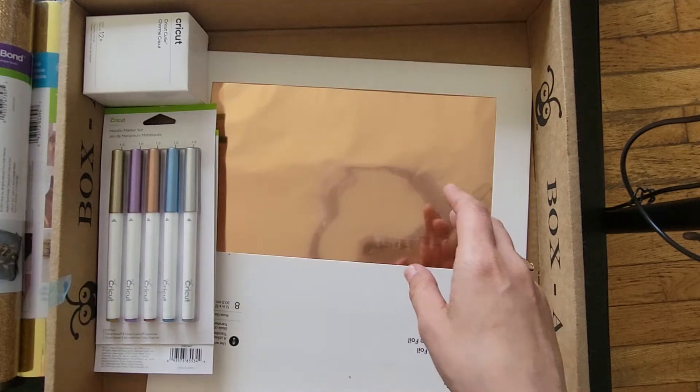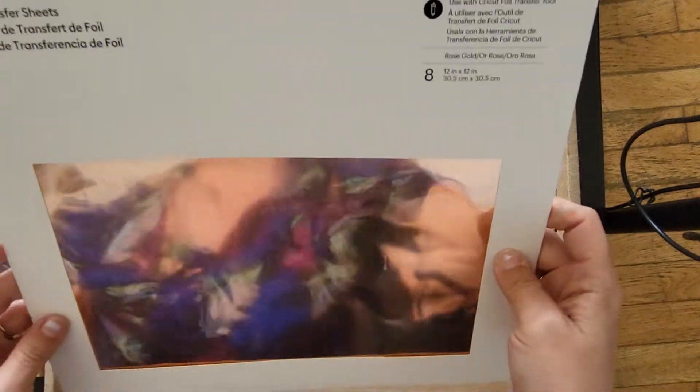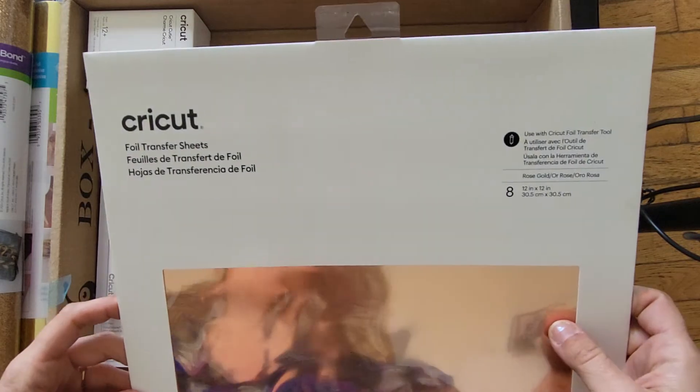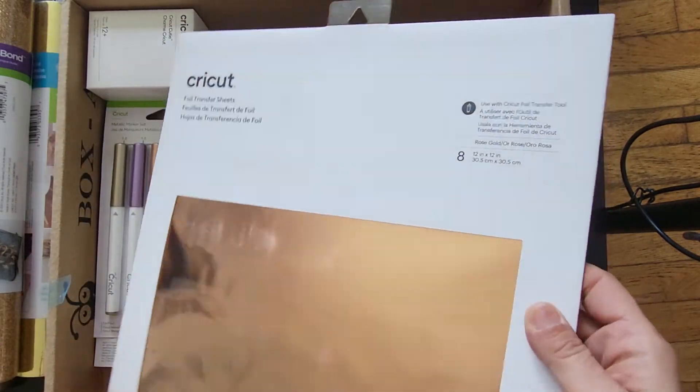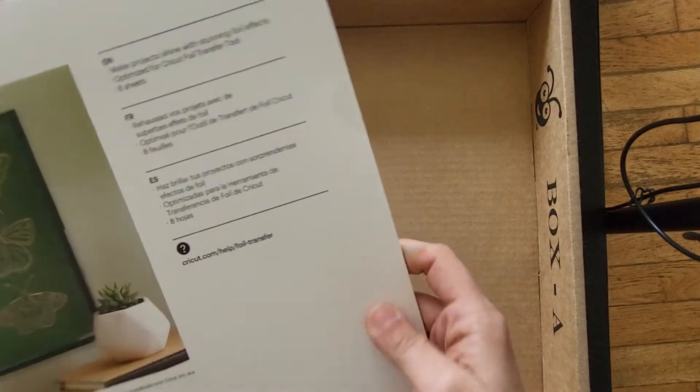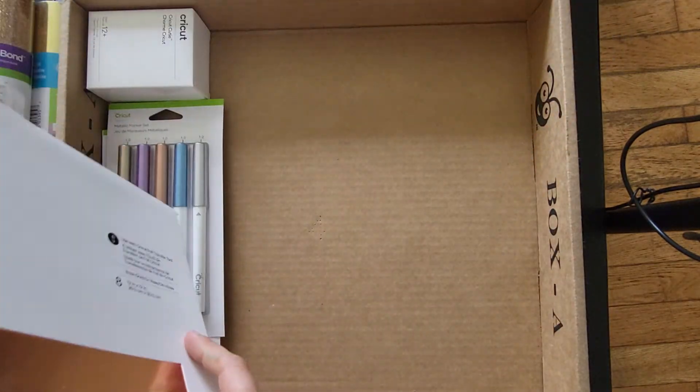I'm not really a fan of the removable stuff, I hardly ever use it. Then we have foil transfer sheets — something else I've never used. I've seen this being used before, it's pretty cool. There are eight 12-by-12s in here, and they all appear to be the same color.